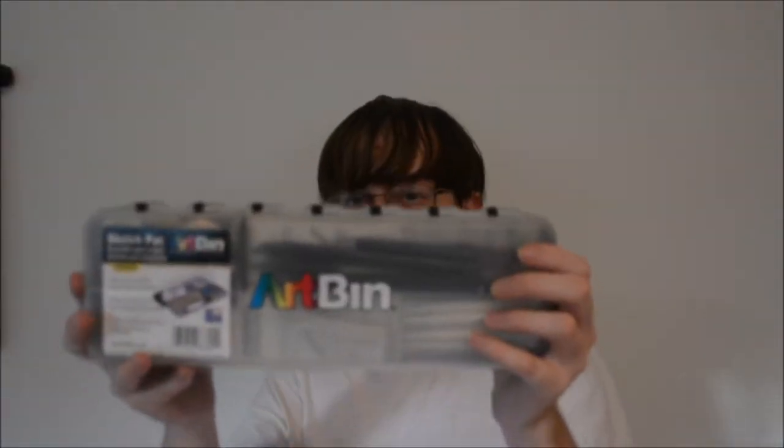Then here's my art bin. I used this a lot for my art supplies in college — I kept all my pencils in it. I got this at Joann Fabrics. It opens up in two different sections, so it contains everything on the top and then has a separate section in the back. It's really cool because not everything falls out on the top, and you can close the bottom if you want and just have the top open, then flip it back the other way.